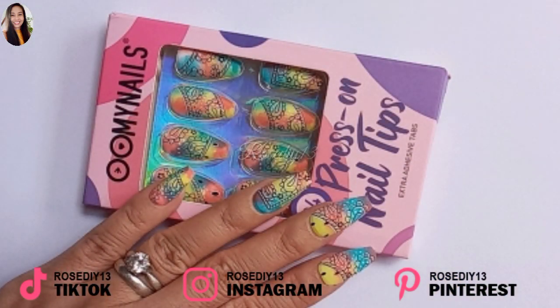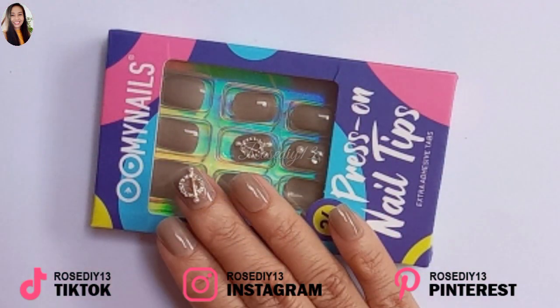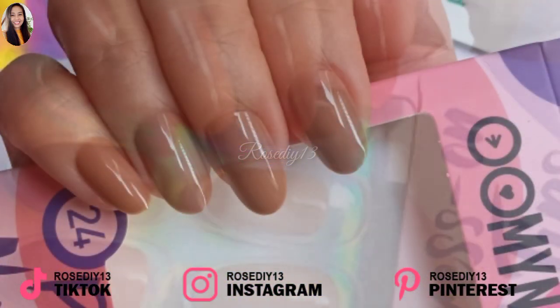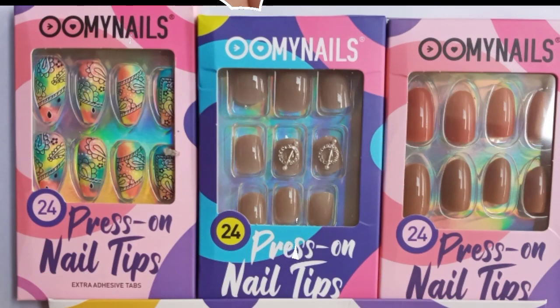Overall, it's a good quality press-on nail tips set — very nice, good designs, high quality. That's it guys, I hope you enjoyed this video. Thank you for watching. See you next time, bye!